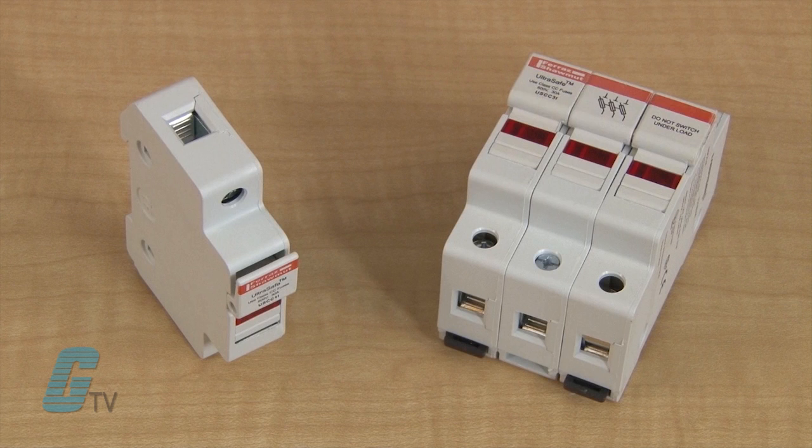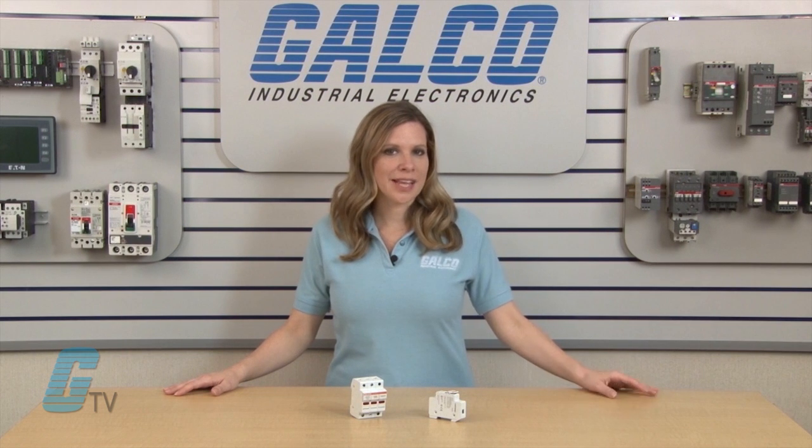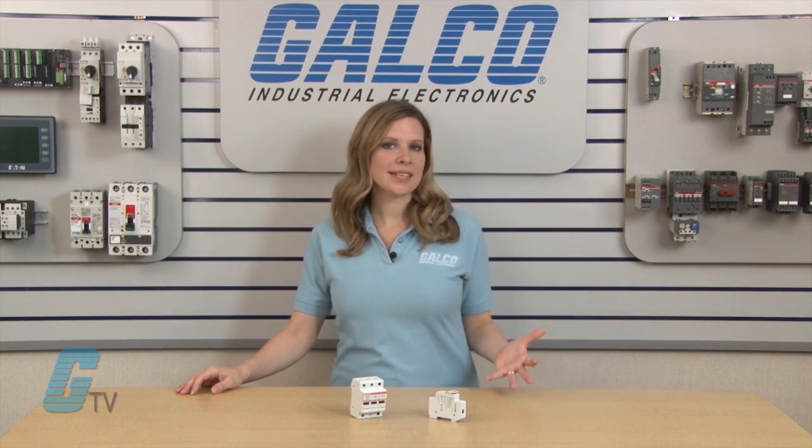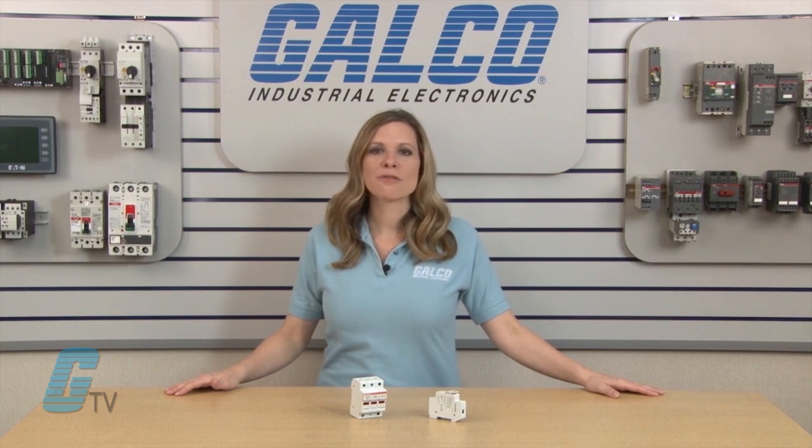midget as well as DC rated fuses up to 30 amperes. The UltraSafe holders qualify as finger safe under IEC and DIN standards to an IP20 grade of protection, including fuse changing.